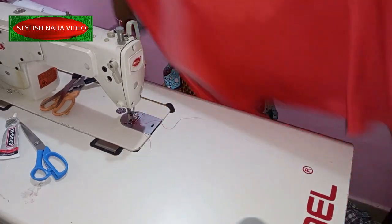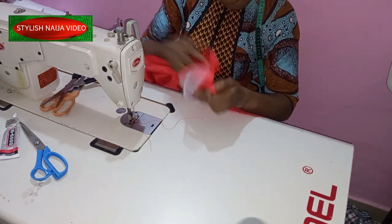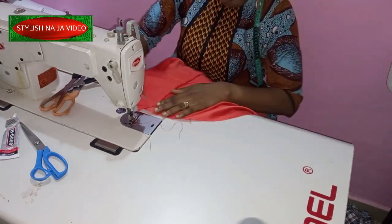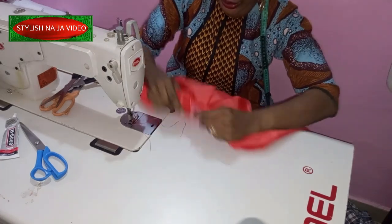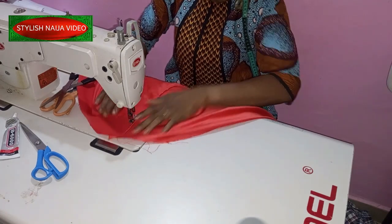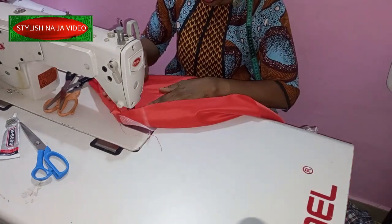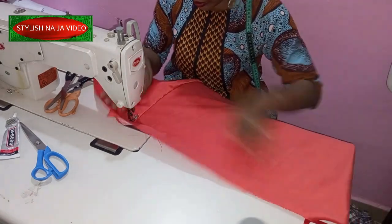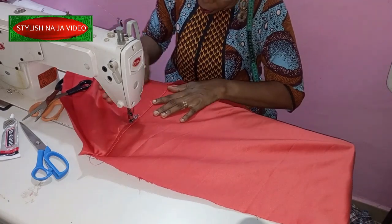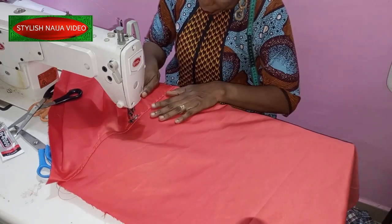Then I'm going to open this up, and turn the crinoline to this side. I want to do a top stitch here to secure it. As I do that, I want it to be really neat and straight, so I'm using my hands to open it up as I go. That's okay.